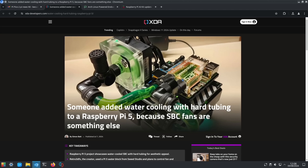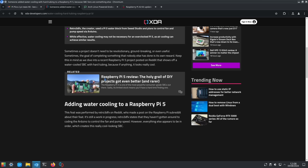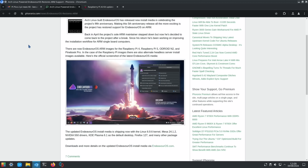We had some more water cooling for Raspberry Pi. I've got a video on the 52Pi standard one, but this one uses hard tubing for aesthetic appeal, with plans to control fans and pumps via Arduino. It's definitely a bit overkill for a Raspberry Pi 5, but it's always interesting to see what people come up with.